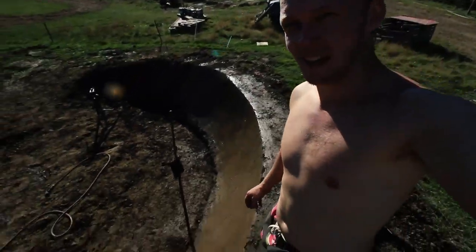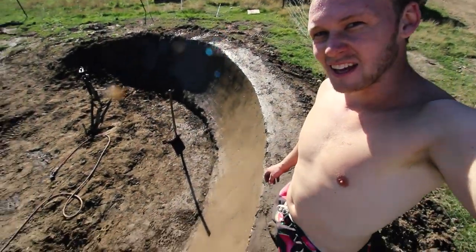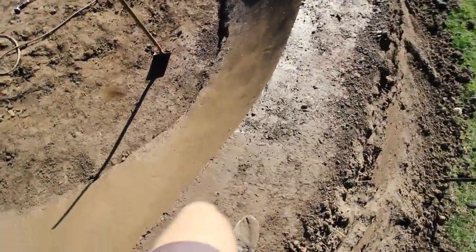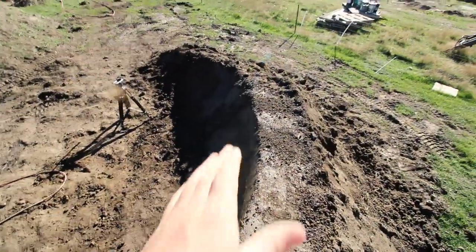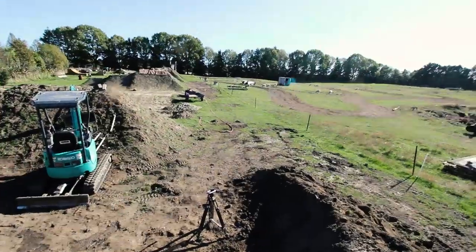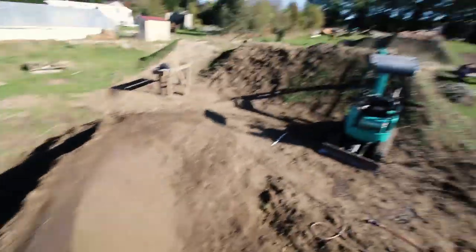We're nearing the end of the berm at the moment. She's looking pretty good — it's pretty vert, it's looking good. Just gonna smooth it out and head off back up the jump line.